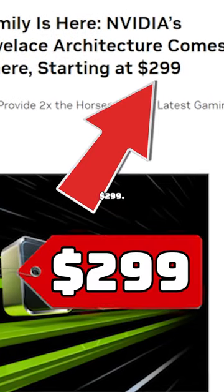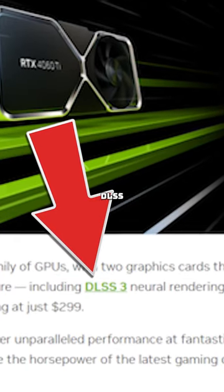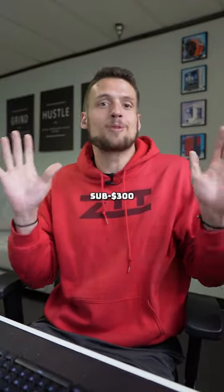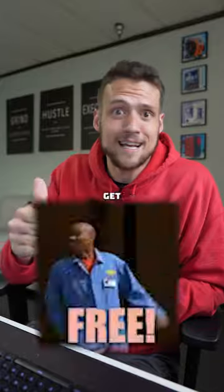It's starting at just $299, includes full RTX and DLSS 3 support, and comes with 8GB of VRAM. I'm all about this sub-$300 GPU market, and you can actually get this one for free.